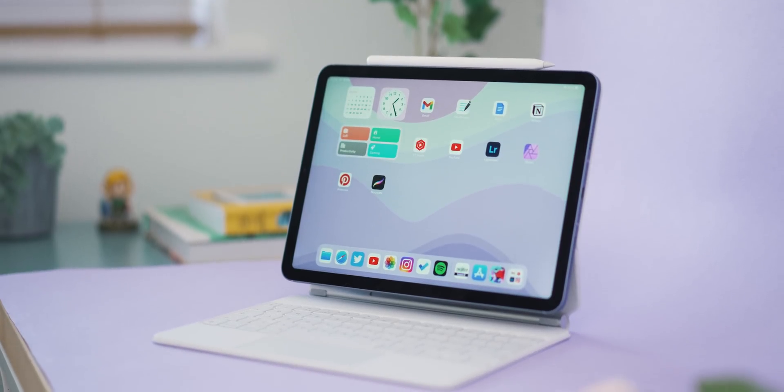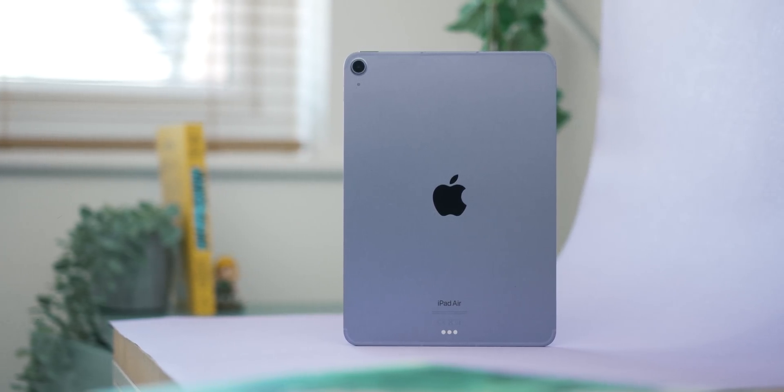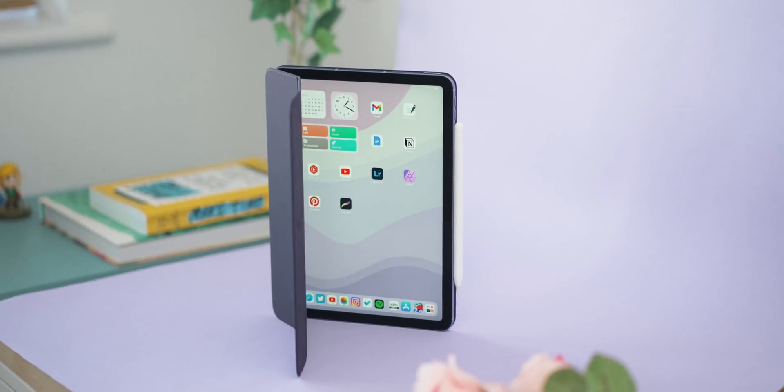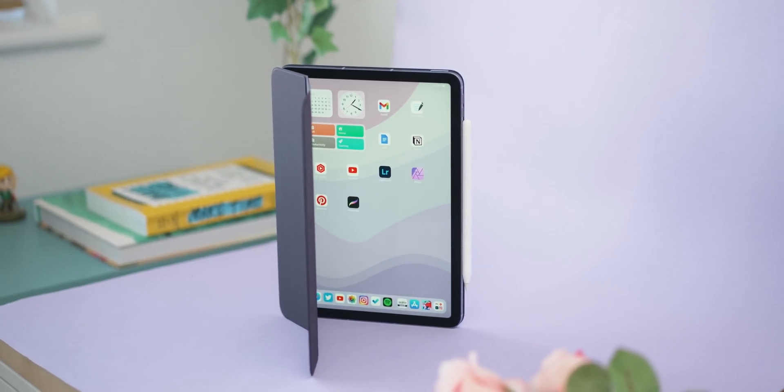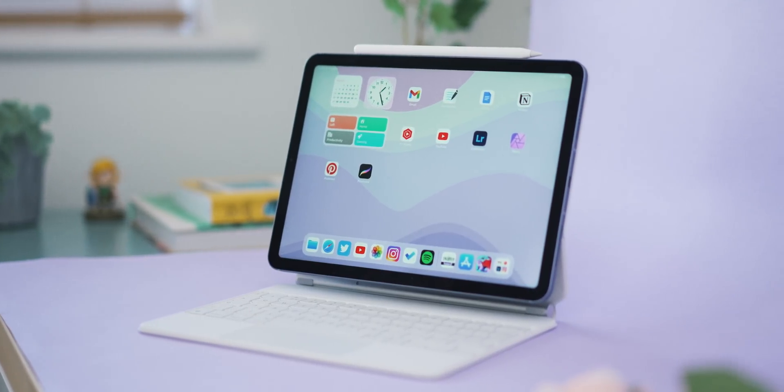This is the new M1 iPad Air for 2022. Before giving you a full review, I wanted to share how I have it set up, some of my favorite apps, and how I use it day to day to get work done. This is the 256 gigabyte version in the wonderful purple colorway, and I generally only ever use it with one of Apple's Smart Folio cases.